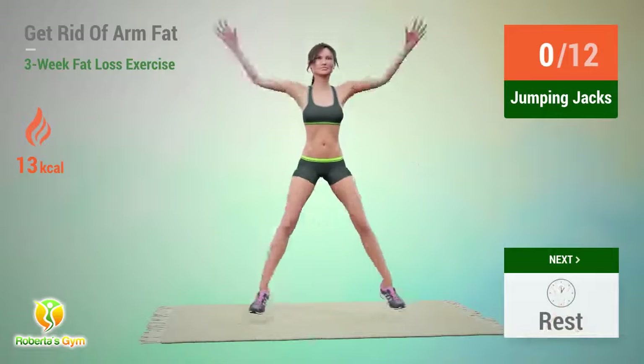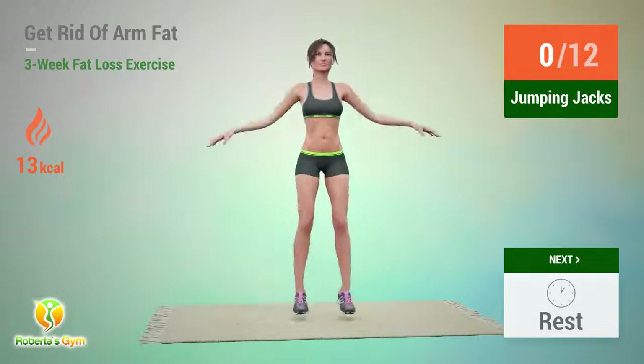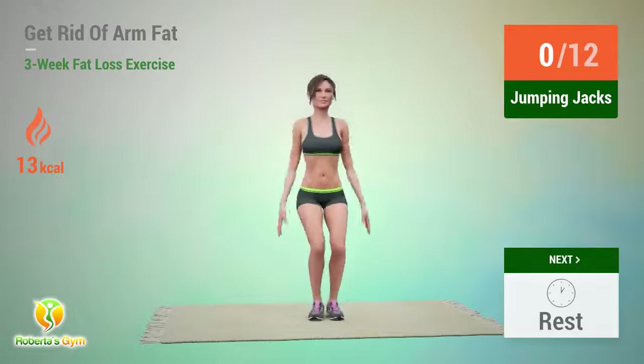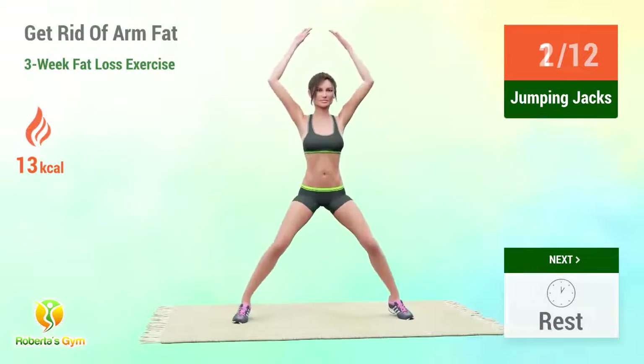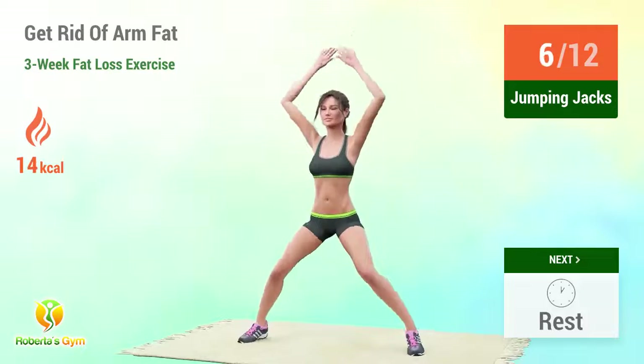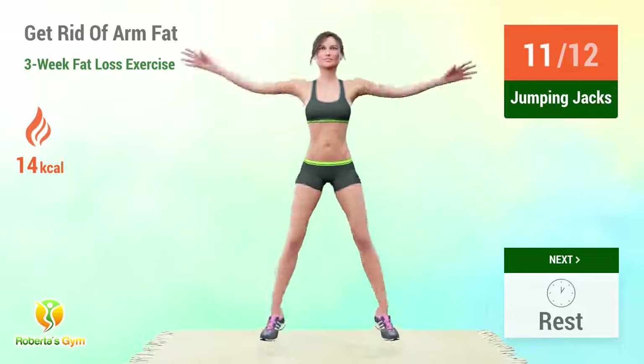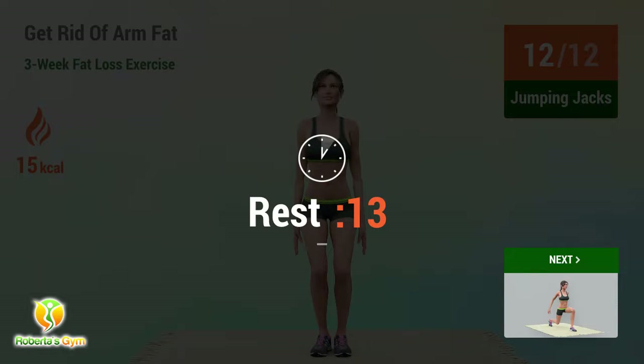Up next, jumping jacks! 1, 2, 3, 4, 5, 6, 7, 9, 10, 11, 12. Rest time!